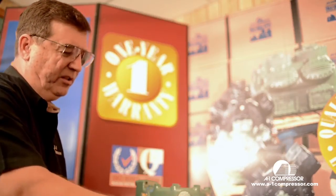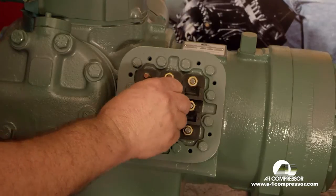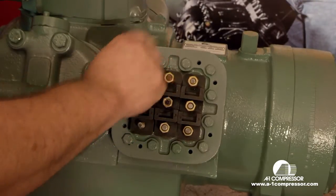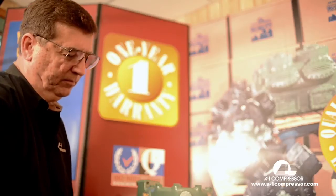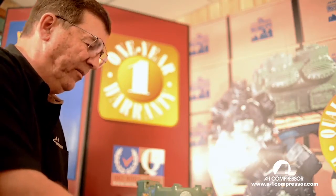You always want your electrical connection to be metal to metal. Never put an electrical connection straight up against the insulator. Now we're going to take these and run them down finger tight.